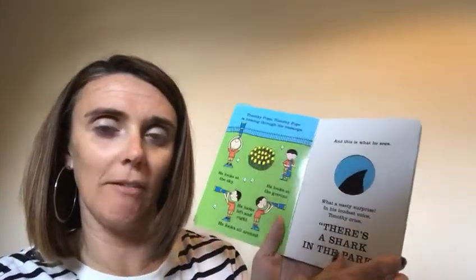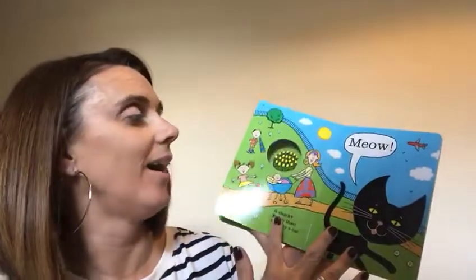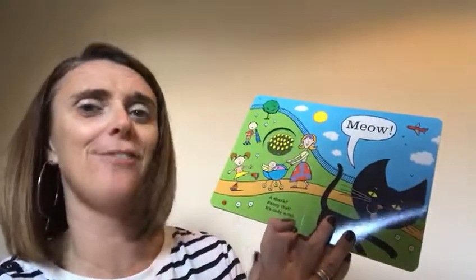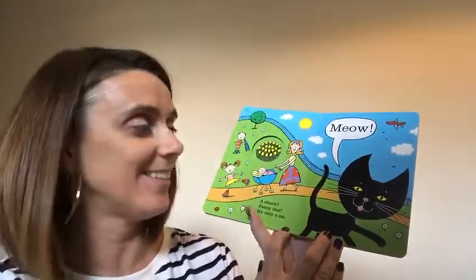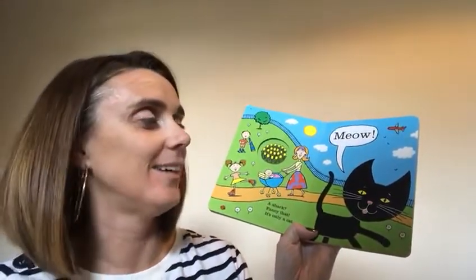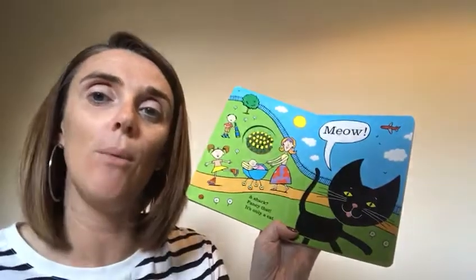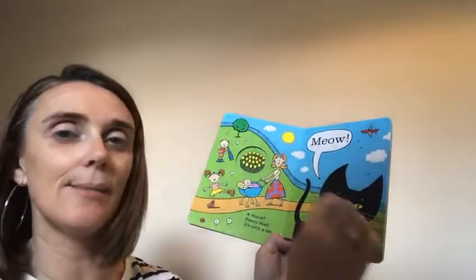Do you think it really is a shark? Let's have a look. Turn that page over. Meow. A shark? Fancy that. It's only a cat. There's the shark — it's not really, is it? It's a cat. But look at his body, look at his face. Which part of him do you think Timothy Pope thought was the shark? I think it might be his big pointy ears maybe.